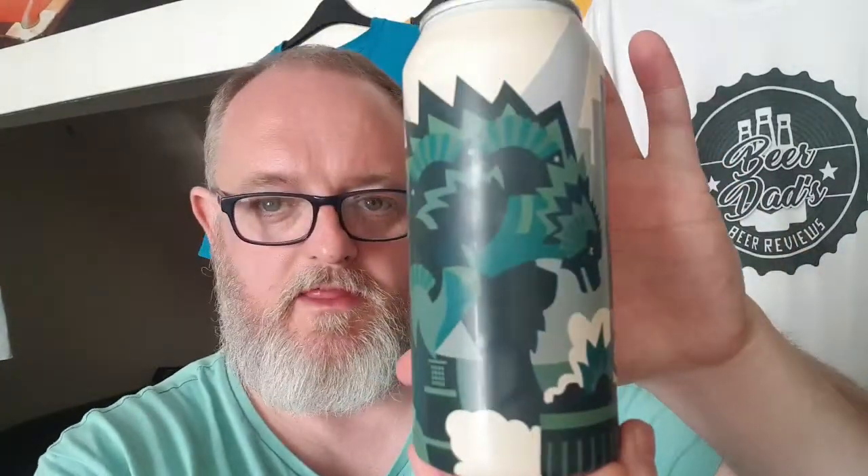Whether you favor Godzilla, King Kong, Mothra, or Mechagodzilla, the kaiju legends of the big screen — Kai Juice is a juicy beast of an American Pale, loaded with Columbus, Mosaic, and Simcoe. It does not contain actual kaiju, and as you can see on the can, that's Godzilla.